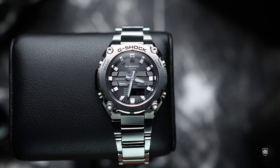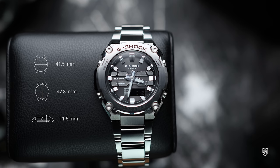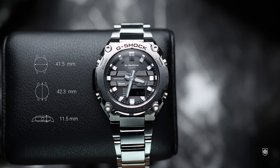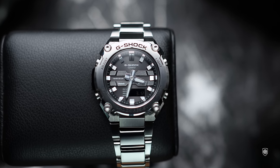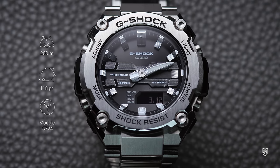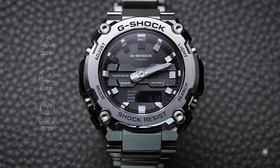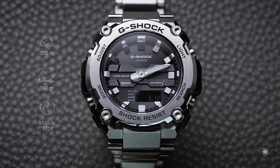Looking at overall quality, size, and features, I just don't understand how this model costs $300 where a Casio OCW or a Square with the same features is $550. The GST-B600 measures exactly 41.5 millimeters in diameter but wears like a 39-40 millimeter watch, with 42.3 millimeters lug-to-lug, 11.5 millimeters in height, and weighs 118 grams — super lightweight compared to a metallic Square.